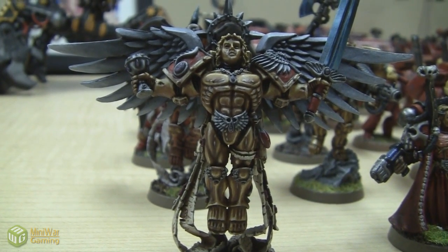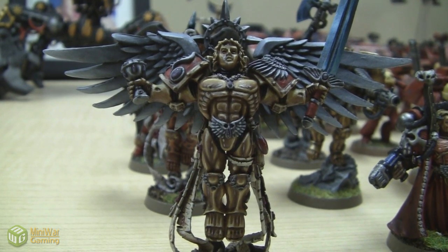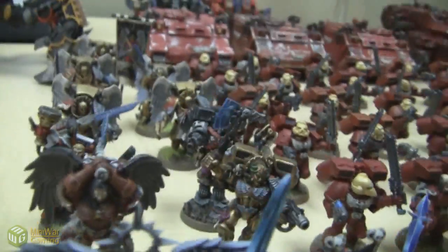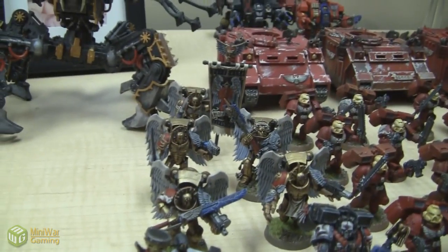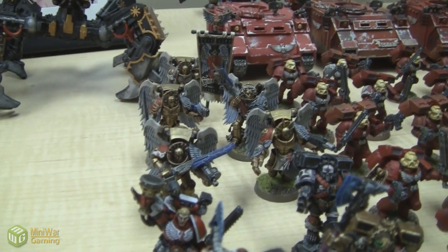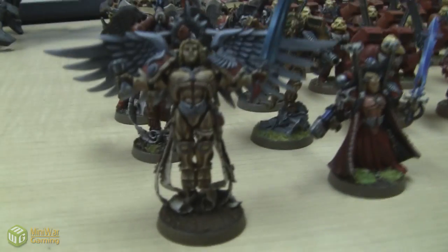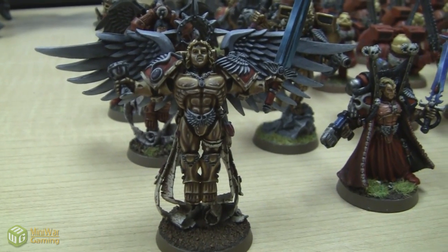It looks like he's ascending into the sky — going to fly down with his sword of justice and his chalice of mercy. Behind the Sanguinor are Astarath and Dante, Corbulo right behind him, and a Chaplain behind him. Then we have the 5 Sanguinary Guard. I have yet to field them in battle. They're quite expensive, so to field them in a 1,500 point game or less is a little bit tricky. I recently played a game with Matt where it was 1,500 points and I fielded the Sanguinar — he's 275 points.